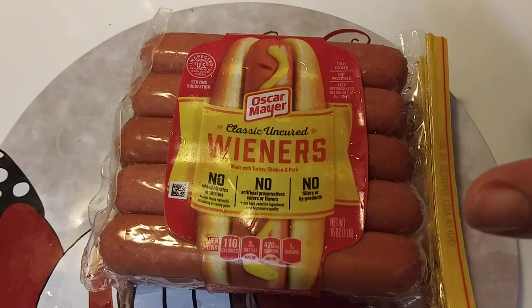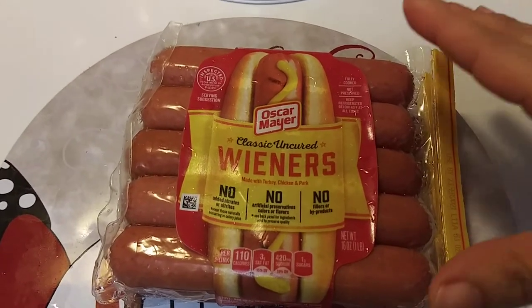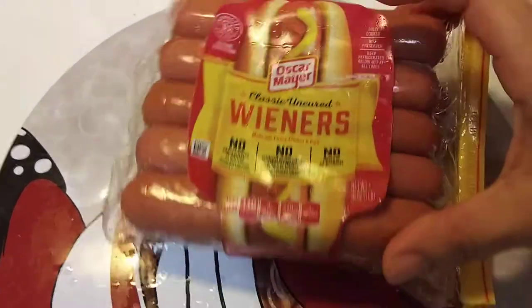Every time I ate hot dogs, I don't know what's in them, but they make me nauseous. So if you have that problem, try the Oscar Wieners because they didn't make me nauseous at all.